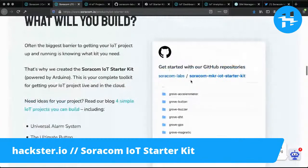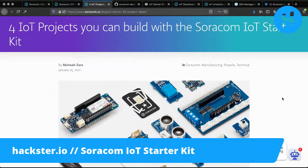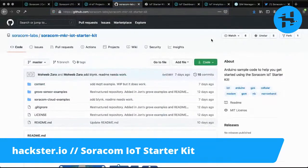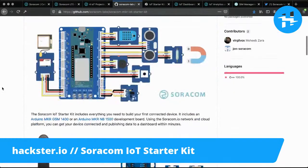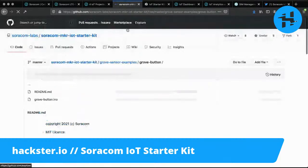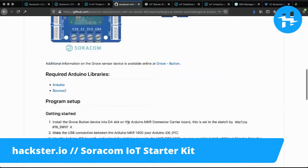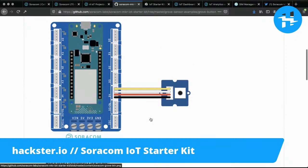Here is where you find Mohib's wonderful materials, including a blog post about four IoT projects you can build with the Soracom IoT starter kit. There's also a link to the GitHub repos, which include lots of code: Grove sensor examples, Soracom cloud examples, and this beautiful readme. Look — it has a table of contents linking to all the different sections. And each of them has its own readme! I did not look into this all the way before starting the video, and I'm just stunned by the quality of this documentation. It's way too good.